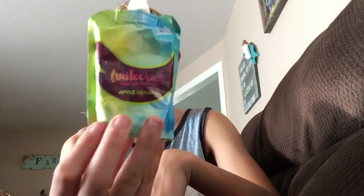For people out there that don't like applesauce, you're gonna love these. I don't like applesauce, but I got these and they are good.